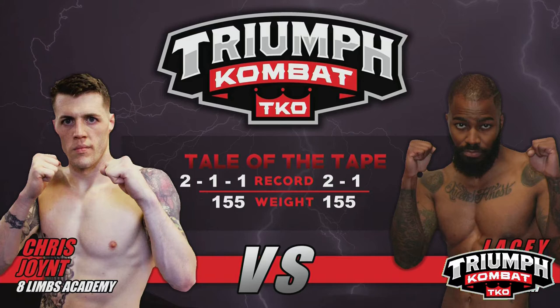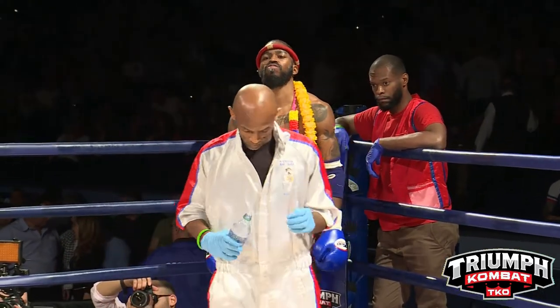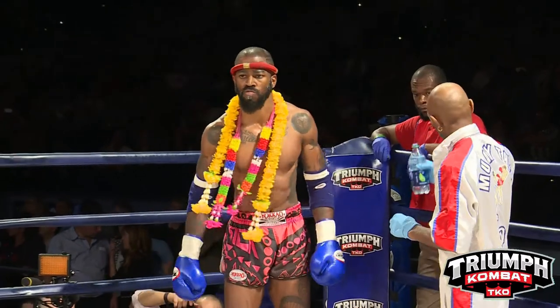And now ladies and gentlemen, for the introductions, this bout is scheduled for three two-minute rounds to be contested under Full Rules Muay Thai. The weight class is 155 pounds. Introducing first, standing to my right, fighting out of the red corner, representing Eight Limbs Muay Thai PA, this is Chris Joint!